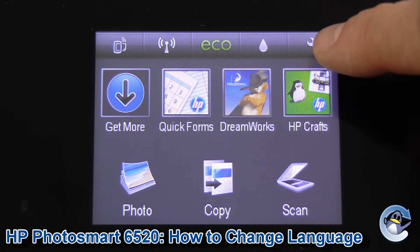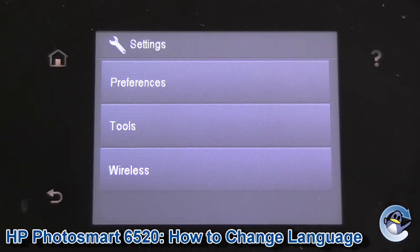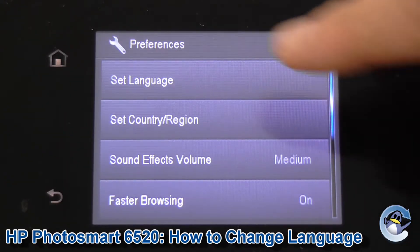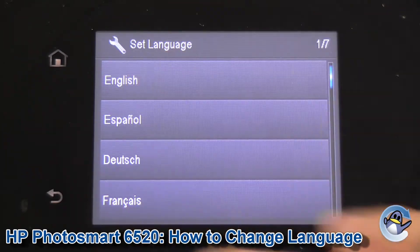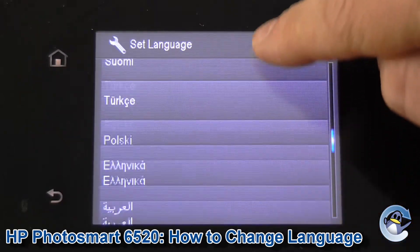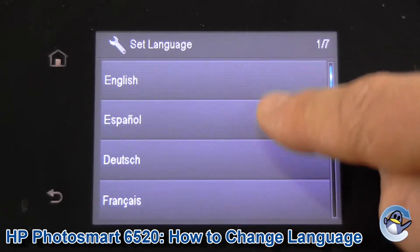To get started, press the setup icon on the top right. Once we're in that, we need the top option which in English is Preferences, and then again the first option is Set Language. English is the first option, so if you're anywhere further down the list and you want it set to English, just scroll yourself to the top. Otherwise, select your language and you're good to go.